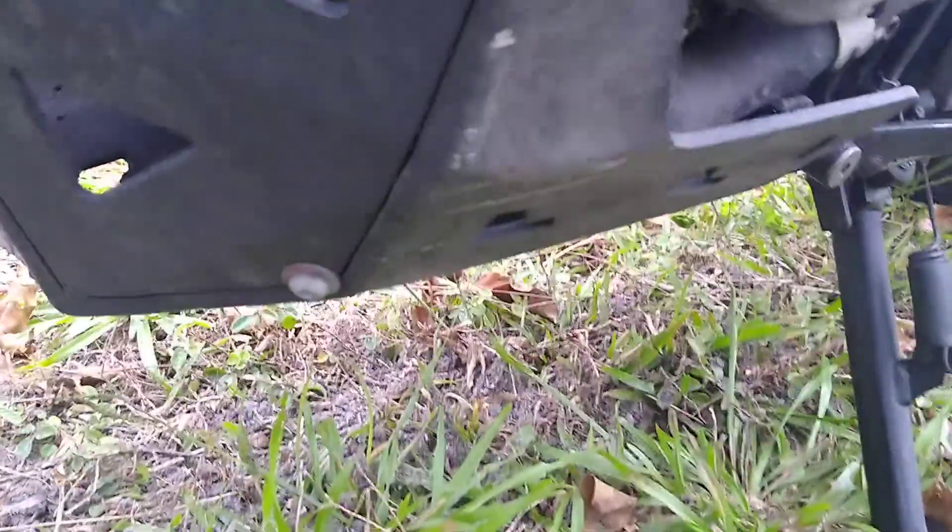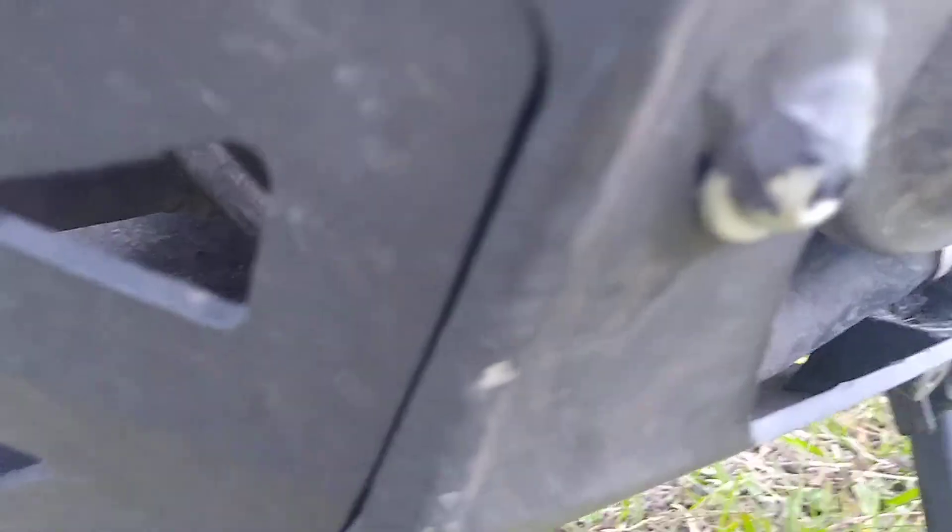And down here on the skid plate, just the tiniest little scratch. It may have saved the engine — I don't know if it really would have hit or not, quite honestly.